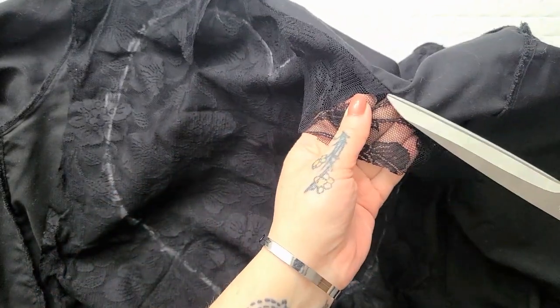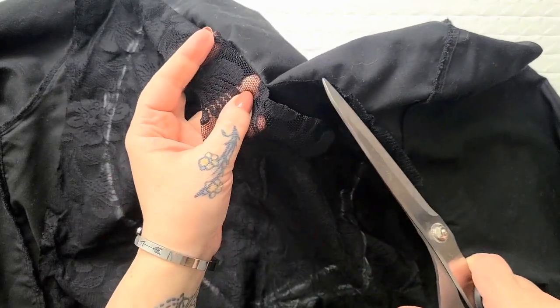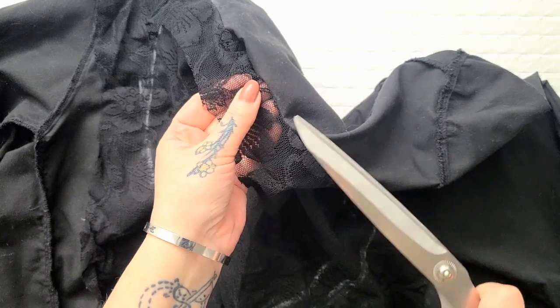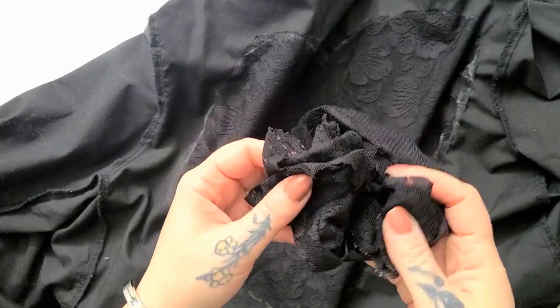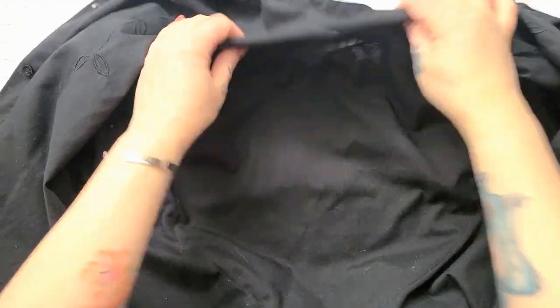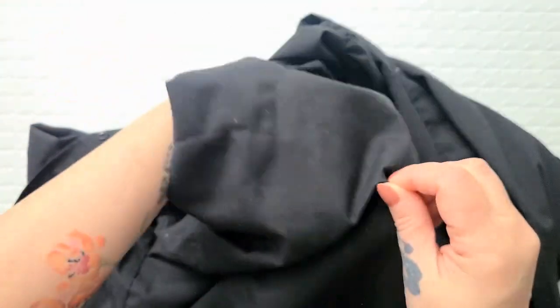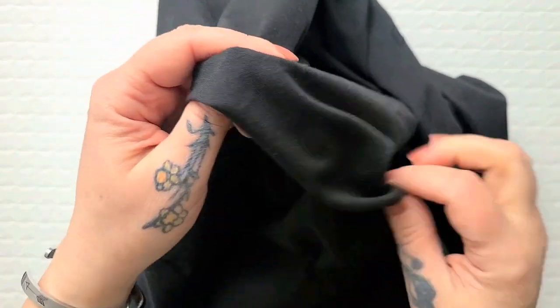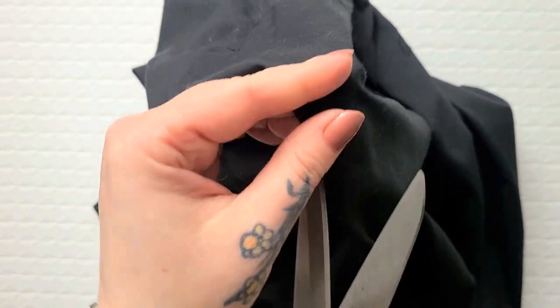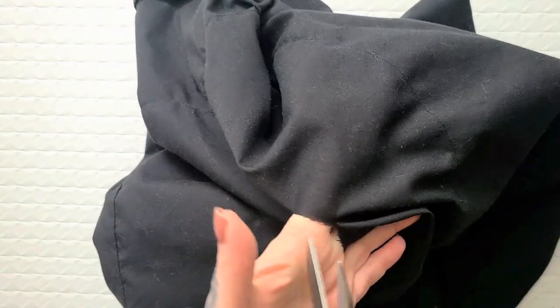Now that my lace is all stitched on, I'm very carefully going to trim off all the excess lace, cutting as close to the seam as I can. Don't worry — we're going to make this super sturdy in just a couple more steps. With all the excess lace chopped off, I'll add the scraps to my stash. Now we flip it around so you can see the exterior seam, and we're going to chop out this panel of fabric from the original blouse — just make sure your lace piece is well clear of where you're cutting.